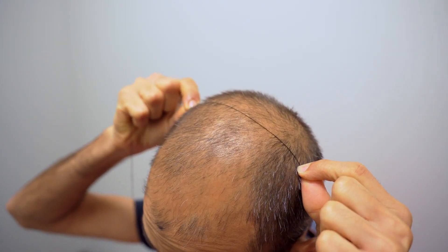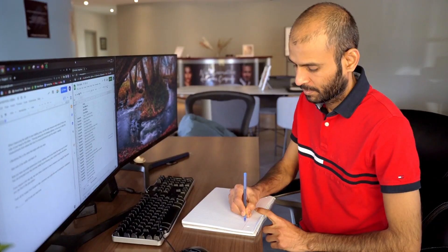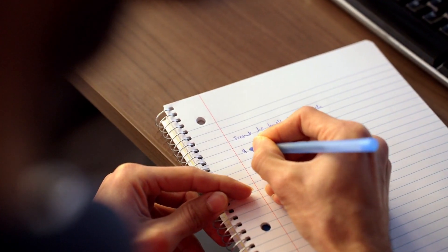If you're using the string method to measure, mark where necessary using the string, then lay it on a flat surface next to your measuring tape. Now you have accurate dimensions of your balding area so you know the exact size to order.